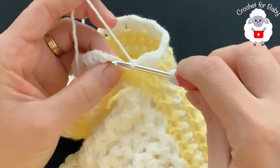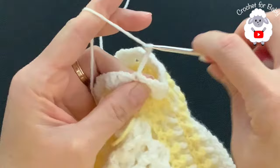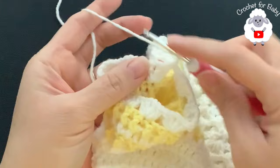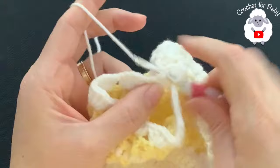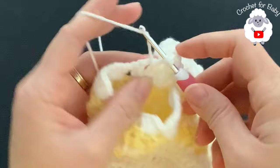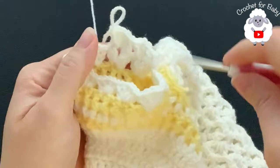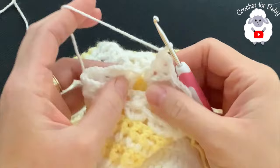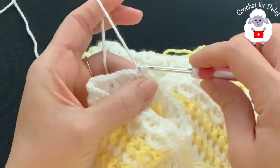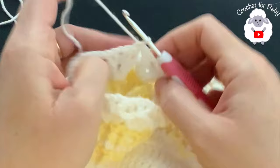To finish, go into the third chain and join with a slip stitch. Chain three and turn. For the third row, work a front post double crochet into the second double crochet of each fan, a v-stitch inside the chain space, and a front post double crochet into the third double crochet. Continue all around, then join to the third chain with a slip stitch. You'll always have nine fans per row.